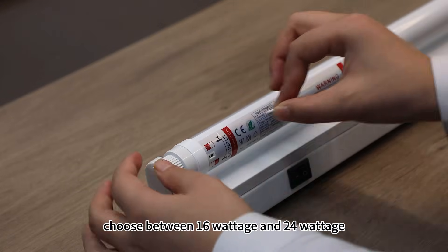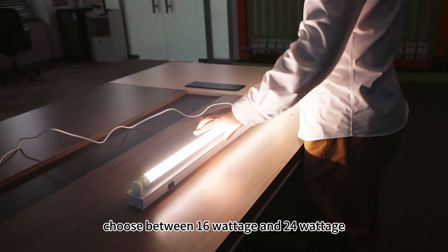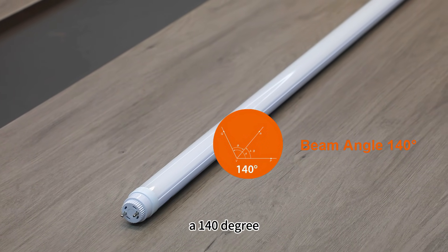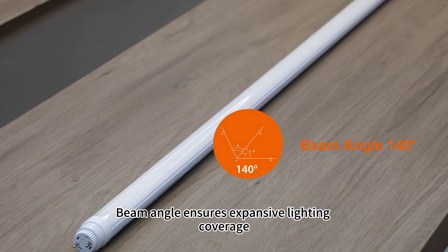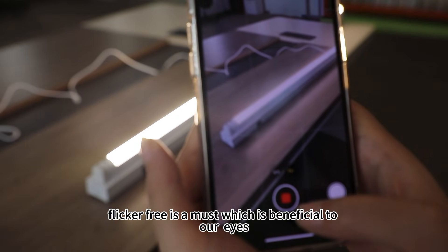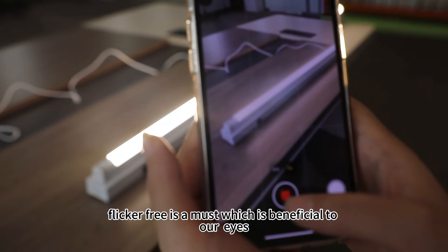Choose between 16V and 24V — you enjoy the adjustable power for added convenience. A 140-degree beam angle ensures extensive lighting coverage, and flicker-free operation is a must, which is beneficial to our eyes.